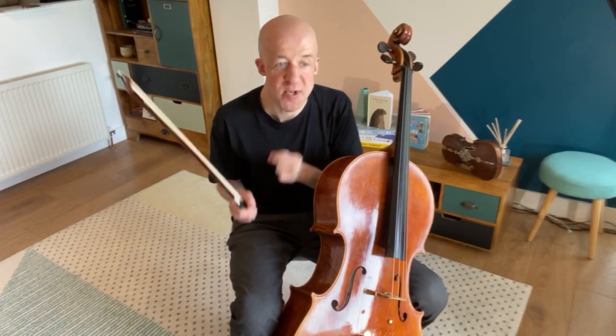Well done for joining in with my warm-up today. Do come back and watch this video again. Maybe you don't have to watch all the chatty bits, but do go through each of the routines: a physical warm-up, something for the right hand, something for the left hand. Happy practicing — thank you.